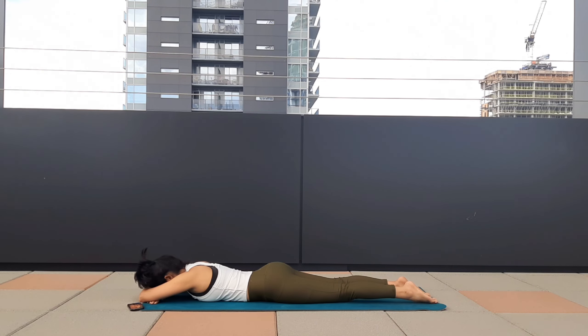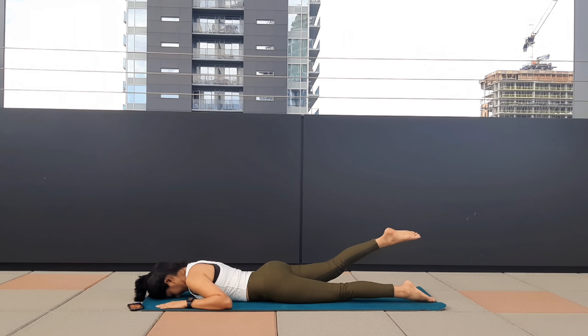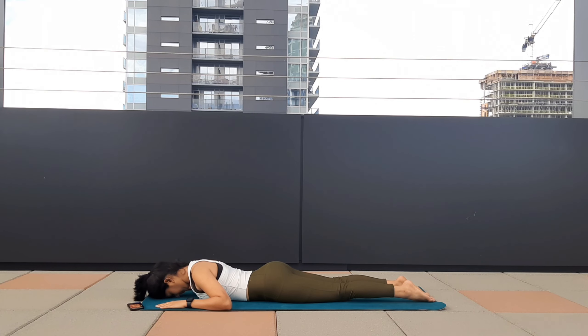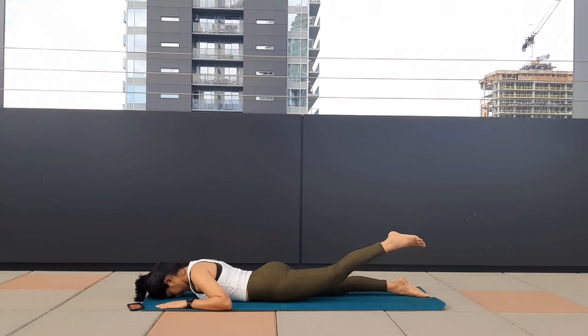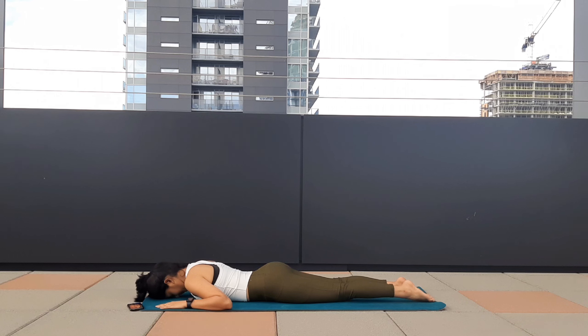Now bring your palms close to your side. As you exhale, lift your right leg up and release the posture. Take one deep inhale, as you exhale lift your left leg up and release. Lift your right leg up, this time hold the pose a bit longer — toes pointing out — and release the posture. Take one deep breath, exhale, lift your left leg up, hold the posture a bit longer.